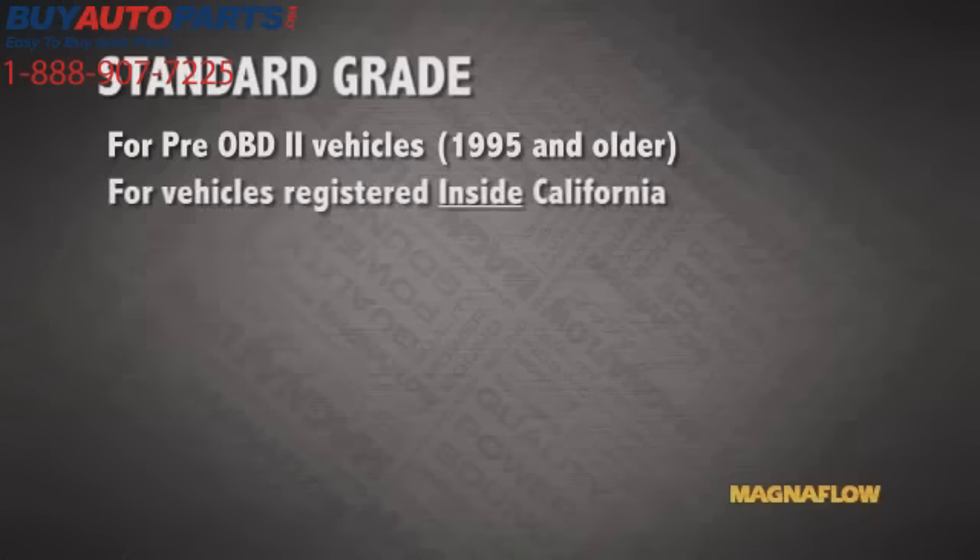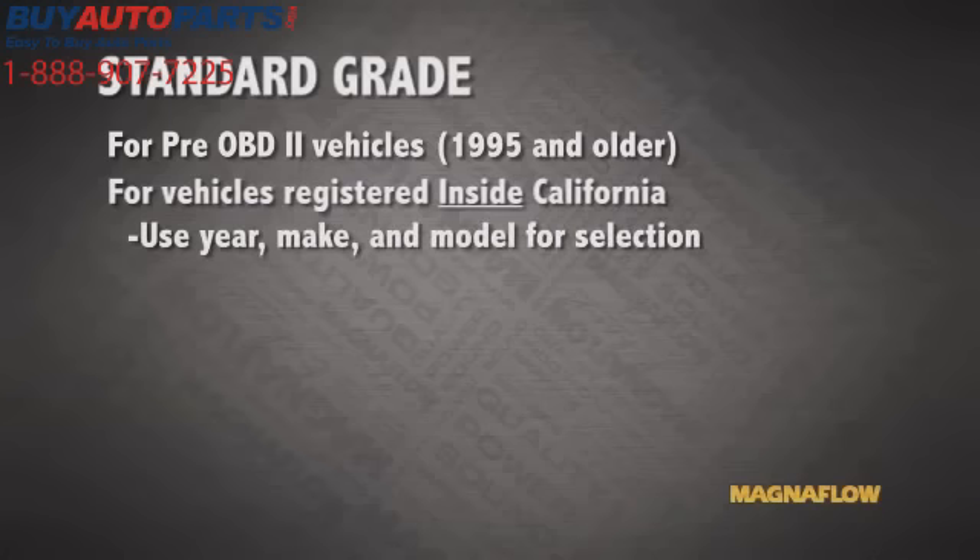For pre-OBD2 vehicles registered and operated in the state of California, selecting the converter is done by application — by year, make, and model of that vehicle.